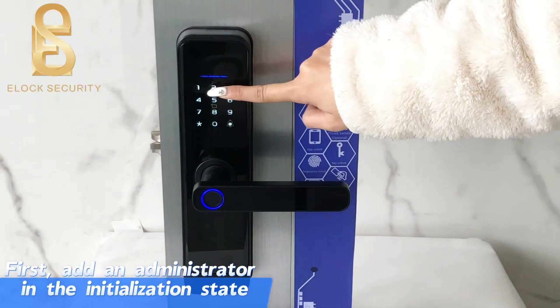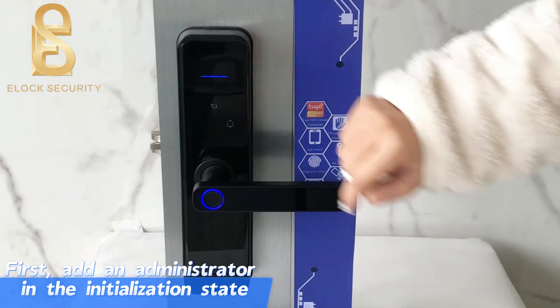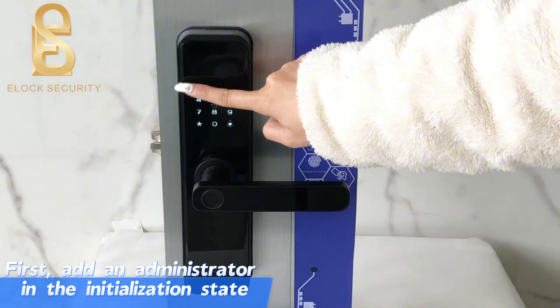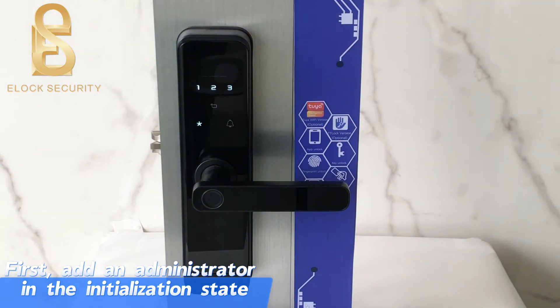First, add an administrator in the initialization state. Press 1 for administrator setting, press 2 for user setting, press 3 for system. Press 1 to add administrator setting, press 2 to delete administrator, press 3 for networking setting.